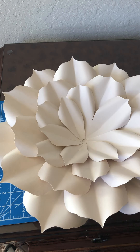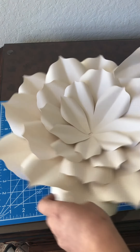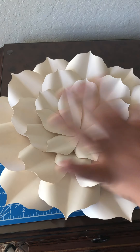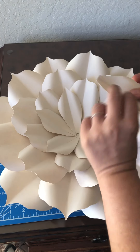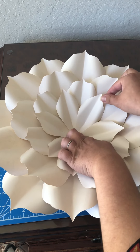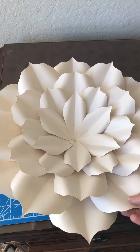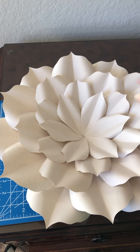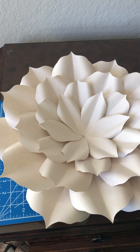I used six petals per layer here, but for the smaller flower I did five. You could also do seven, or add more layers — this is five layers but you can definitely go bigger. Tucking in the last one — and voilà! Super cute. I'll be back with part two to show you how to make my go-to rosette center.